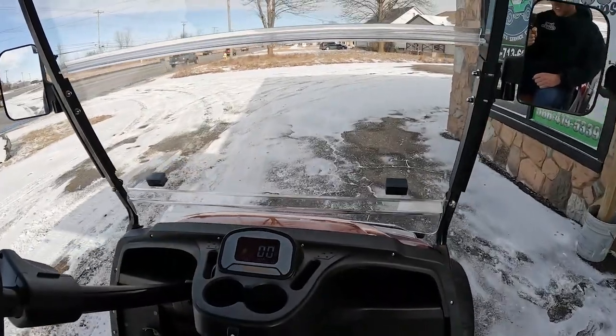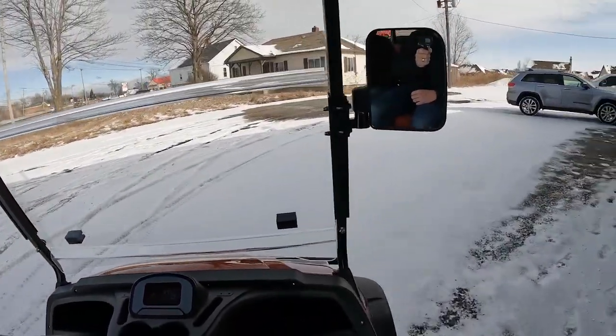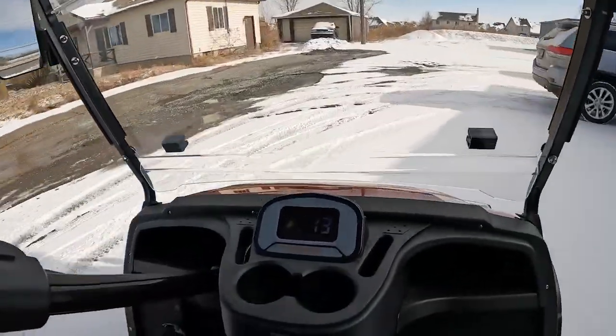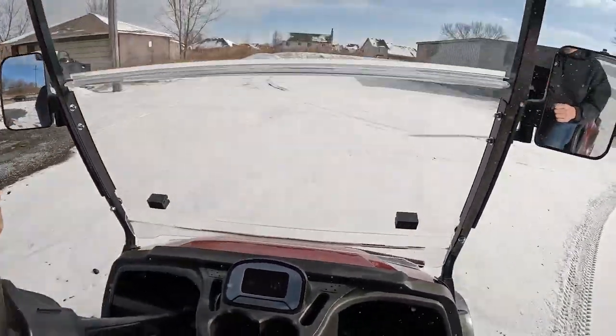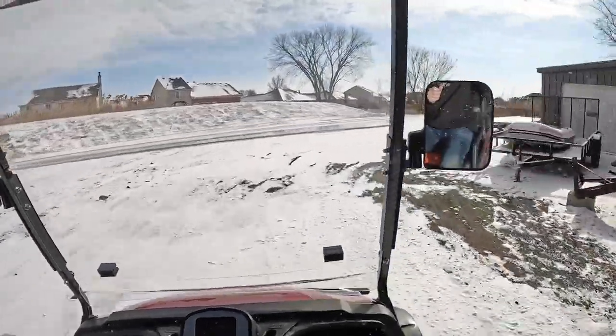All right, here we go. Hammer down. Nice take off, dude. Just as I suspected, it rides like a freaking dream, dude.